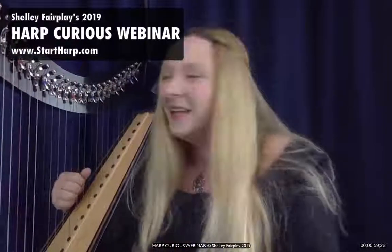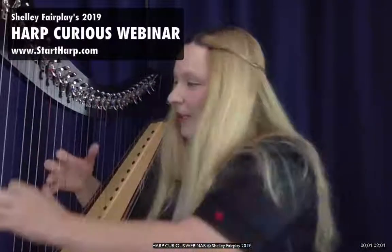I'm going to start off by talking about the types of harps that there are. What are the different kinds of harps that you might come across? Well, there are many — many, many. And in front of you, I've got here today...